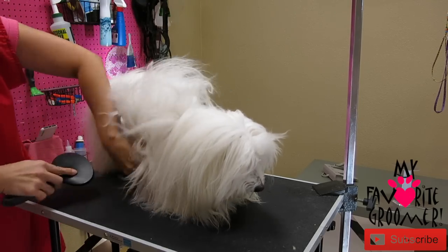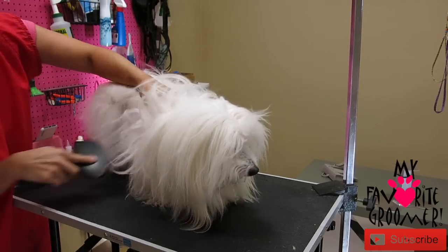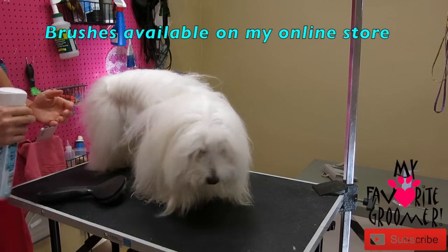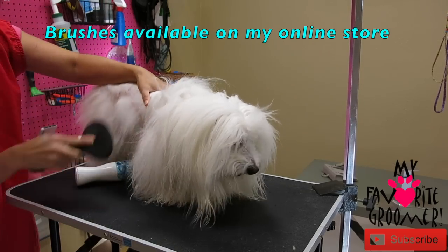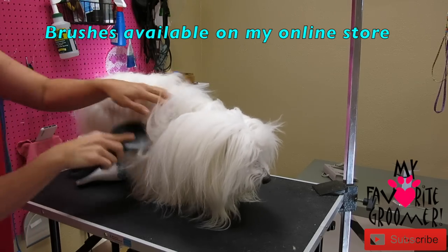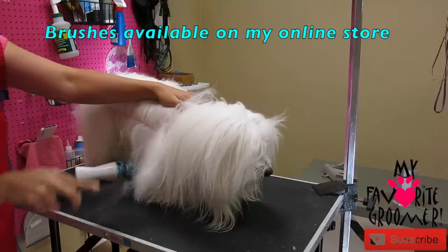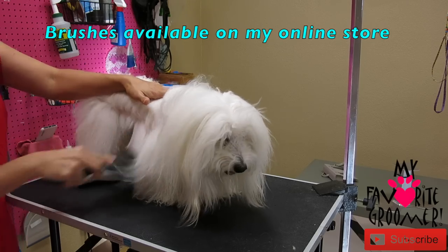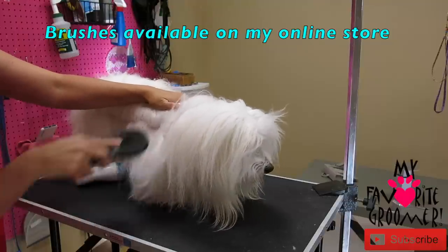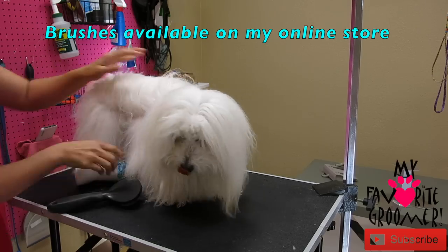Again, bottom first — does that make sense? I'm not going to brush up here; I'm going to brush down here and bring it all down. Slowly bring it all down together knowing that I brushed it. I'm not seeing too many major tangles, so you haven't seen me stop and use other tools. But if you're running into tangles, you need to stop and use a de-matter or the comb. Get some other tools out that you might need.